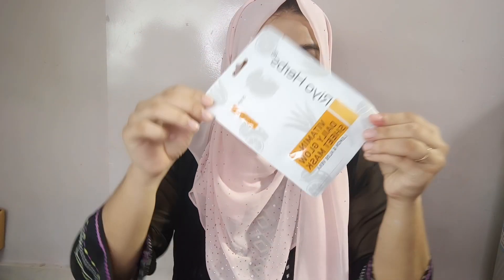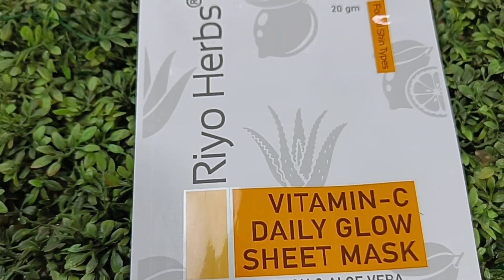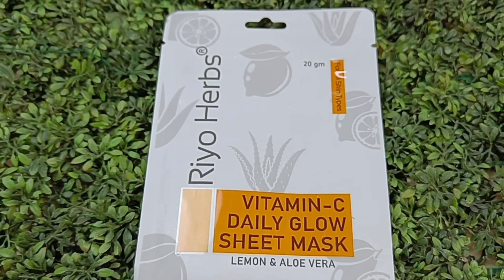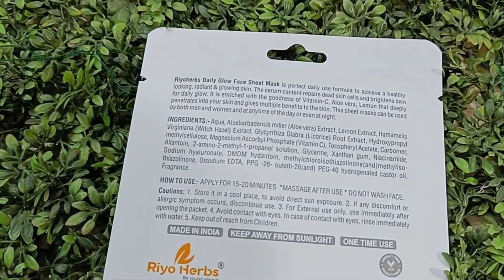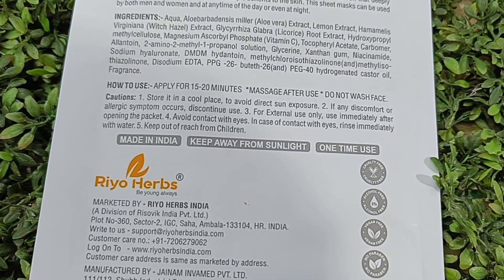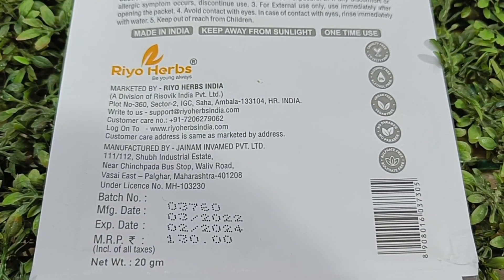Next is the Rioherbs Vitamin C Daily Glow Sheet Mask with Lemon and Aloe Vera Gel. I was in love with it the first time I used it — the ingredients are so good. It is cruelty free, alcohol free, vegan, no paraben, and no sulfate. Those three harmful things are not in it, and it is very easy to apply.